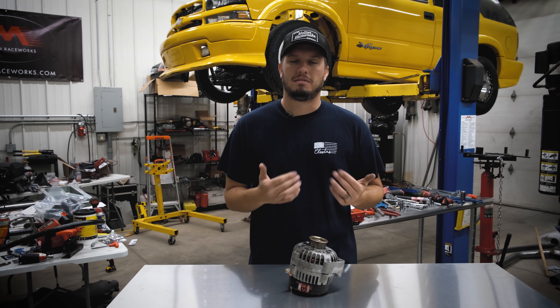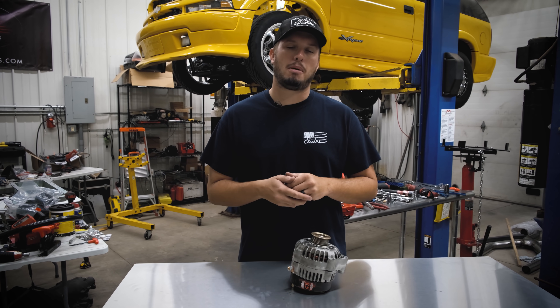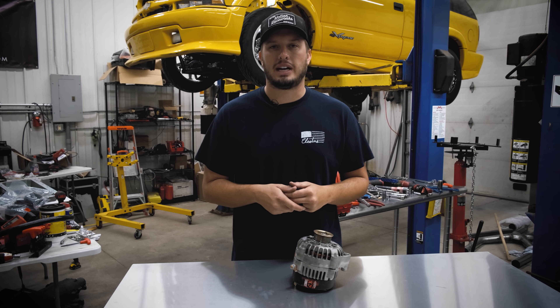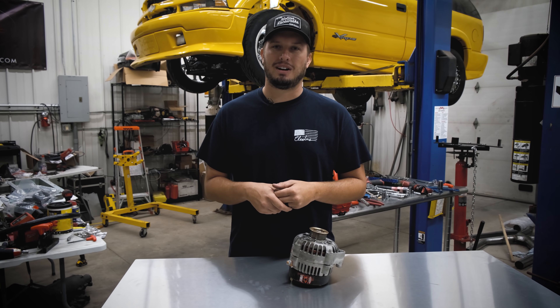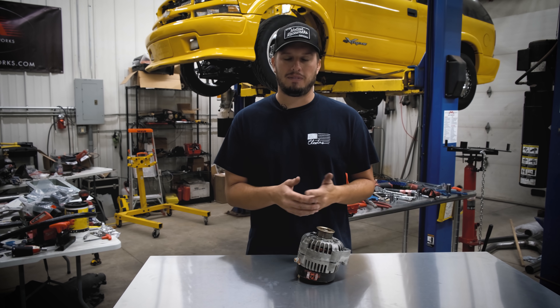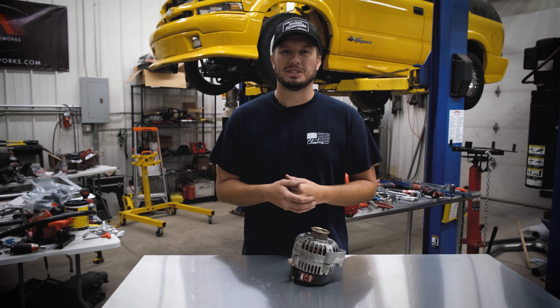So now you know — and now I know. I just wanted to bring it to you guys. If you have comments or questions, definitely drop them below. If you have ideas for another Tech Tip Tuesday, please share them in the comments. That's how we get ideas, and we'd love to answer your questions. Thanks for tuning in guys, we'll see you next time.